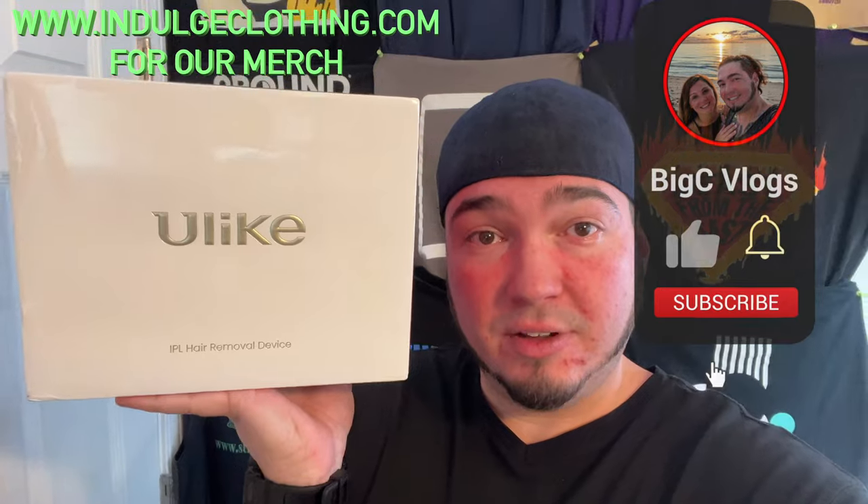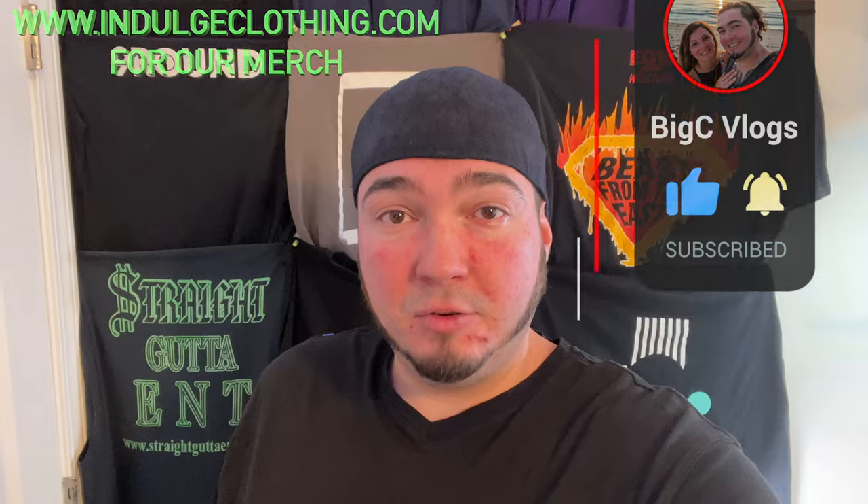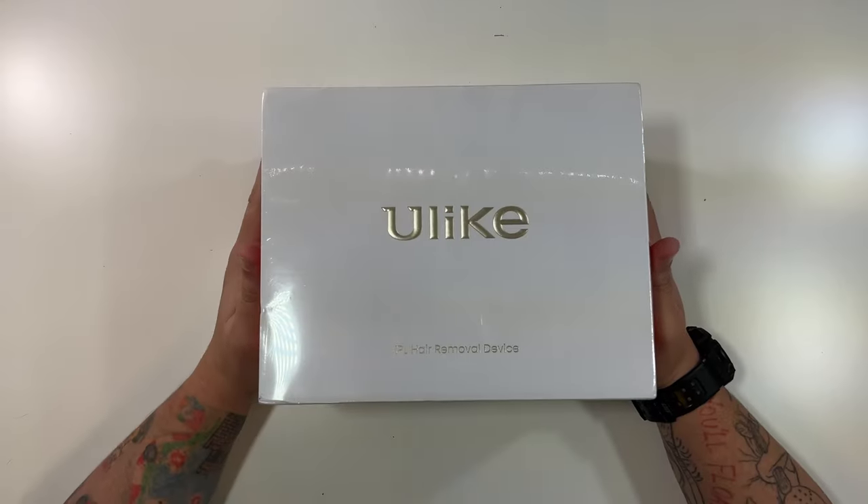Today we're back with a totally different product for the channel — not a traditional camera, but special thanks to our friends over at Ulike who were nice enough to send us this IPL hair removal device. You can use this on your face, your legs, anywhere you'd like to remove hair. We're going to go through the unboxing and then show you exactly how to use the Ulike IPL hair removal device. Click like, click subscribe, indulge in your life at indulgeclothing.com for the merch, and let's check it out.